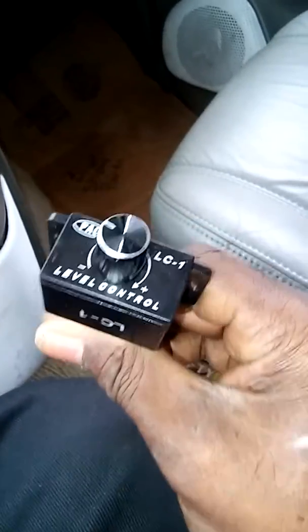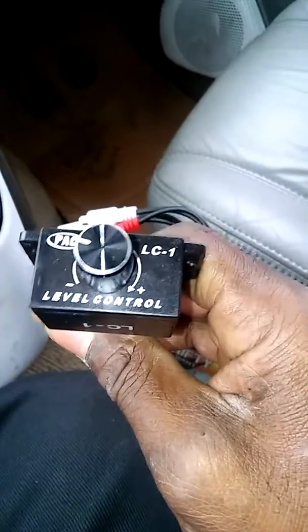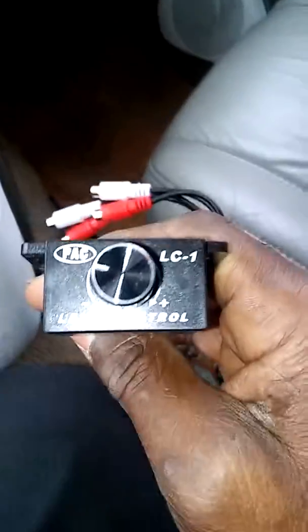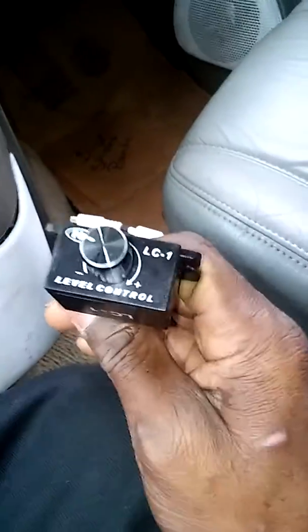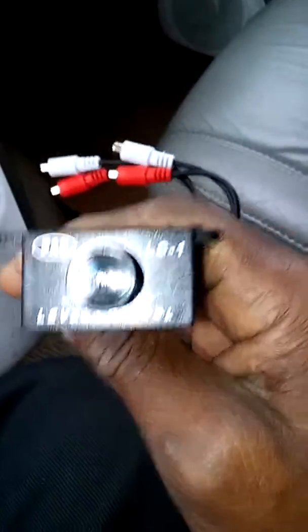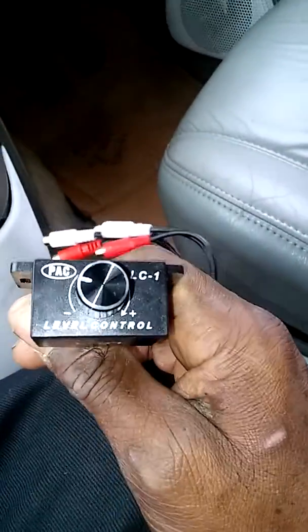And that was my purpose of getting the knob, man, because the last ticket I got, it wasn't cheap. I was beating hard, and there wasn't nothing I could do. But with the bass knob, I do got a chance to drop the bass within a certain amount of feet, wherever the cops may be, or whatever the case is.